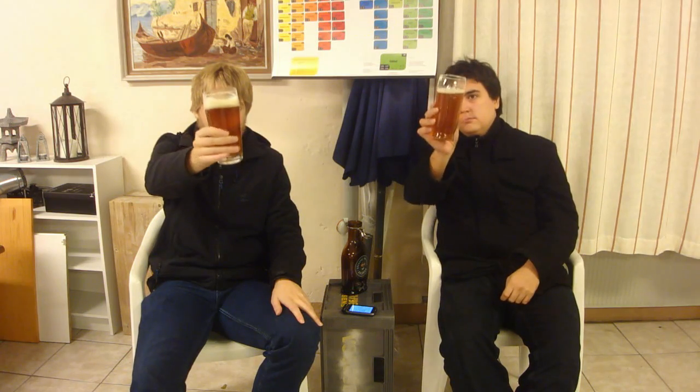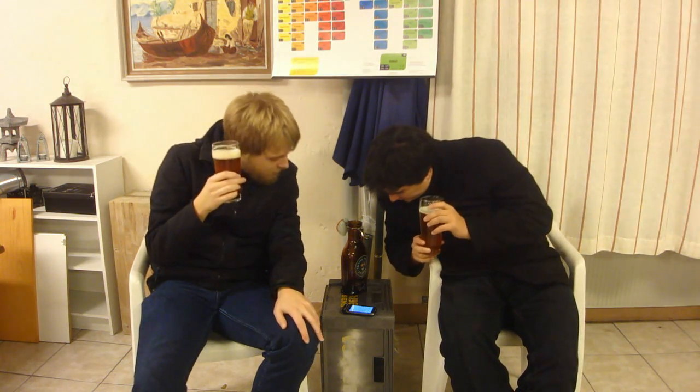So we got the English IPA report. It was estimated at 6.6% alcohol, but the actual alcohol is 7.8%. So that's pretty big for an English IPA.